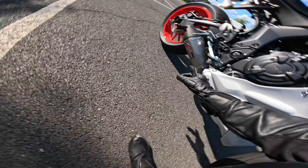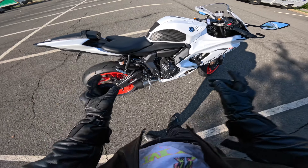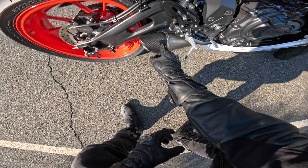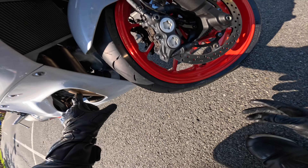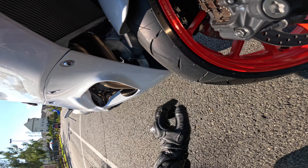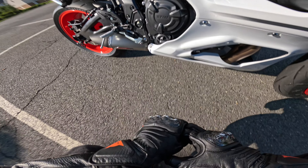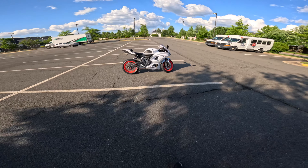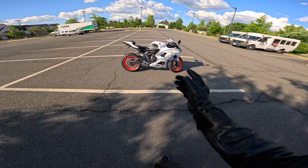So right here is the Yoshimura AT2. As you can see, it's a full system — you cannot get slip-ons on these bikes, it always has to be a full system, just so you know. It has some dried carbon right here on the back, and then it has a little H-pipe right here in the middle. And that's what it looks like. From afar, I think this system has to be one of the cleanest looking, because in my personal opinion I like an OEM Plus style look, which I feel like this system is.